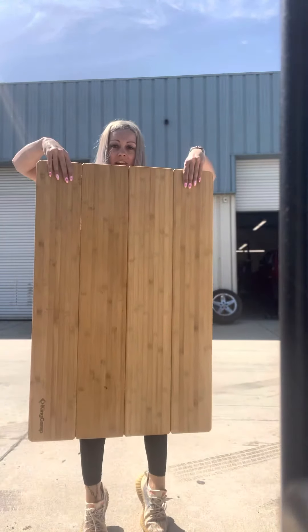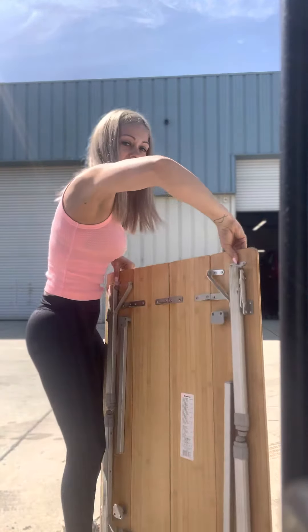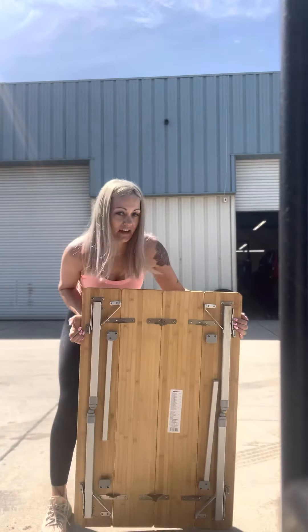Look at how cool this is. This is how big it is. It's so loud at the shop. I'm like 5'5", so let's see that. Super cool. I'll show you guys how to put this together.